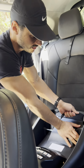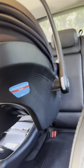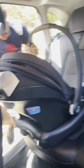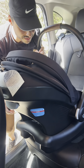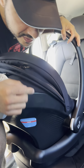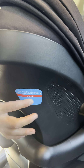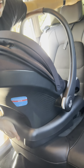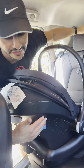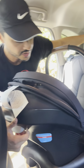Grab the carrier itself and it should just click in — and there's a nice loud click, so that's in a good position. There was a sticker I was reading that says the line should be parallel with the ground if not using the base. That's an option, so if you weren't going to use the base, just make sure that line levels out with the ground. Since we're using the base, that's not too much of a worry for us.